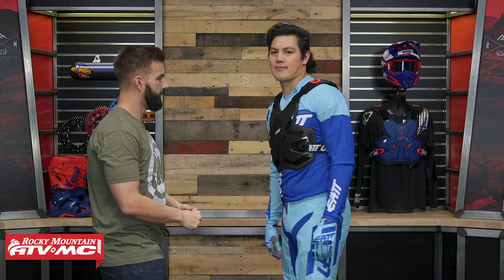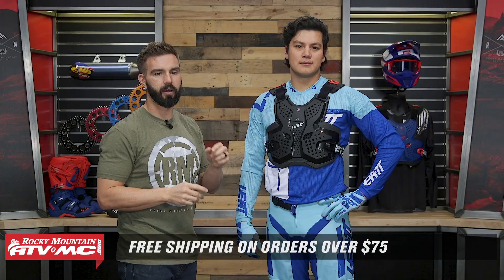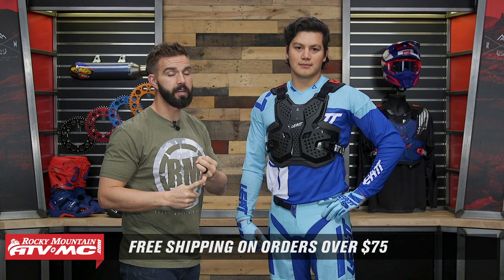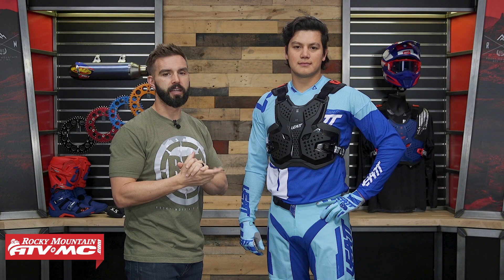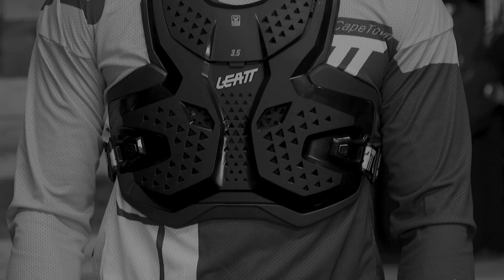Alright Daniel, face back to the front. That is the Liat 3.5 Roost Deflector. If you have questions or comments, leave those below. To pick this up and see all the other roost deflectors we sell at Rocky Mountain, click the link or go to RockyMountainATVMC.com. All orders over $75 ship free. And remember, this is an apparel item — if you buy it and you're not happy with how it fits, send it back in brand new unused condition and we'll give you free shipping on your first exchange for a different roost deflector. I'm Chase here at Rocky Mountain — we'll see you on the trails.